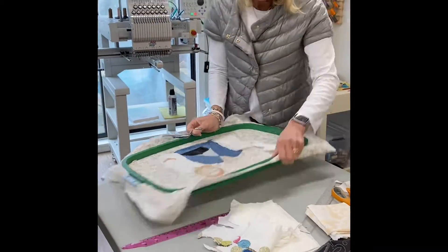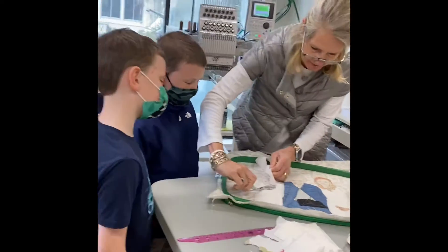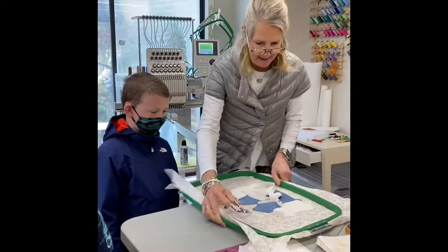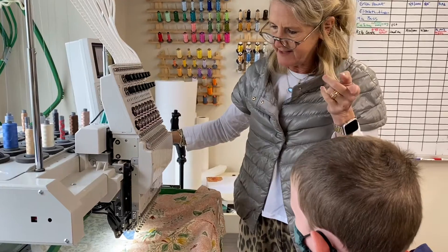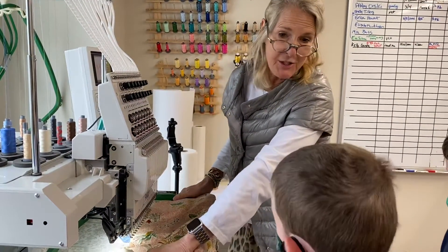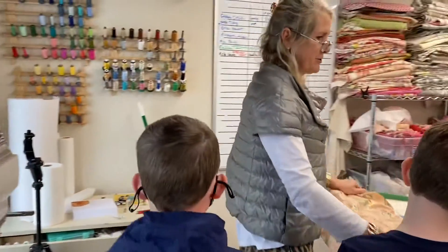Everyone seems to love watching the process, and I love their inquisitive questions. I was asked what my favorite part is that I like to do. I like doing those room pieces like you saw right there, but right now I really like doing the people. And you know how when you keep working at something more and more, you learn tricks.